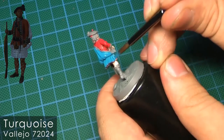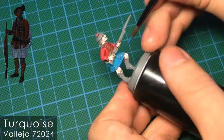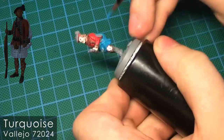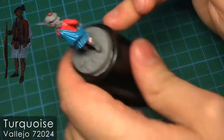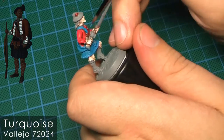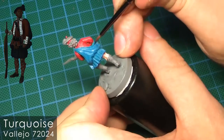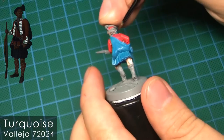Now we move on to the kilt, which I had to try out on a test model before I got it right. The reference picture shows the kilt as this mix of a deep blue and green. The way I go about it is using turquoise as a base coat for all the parts — both the kilt and the trims on the uniform. What really makes this work is the wash I'll be giving it, but turquoise on its own already has this slight mixture of green and blue, which is a really good color for the effect I'm trying to achieve.